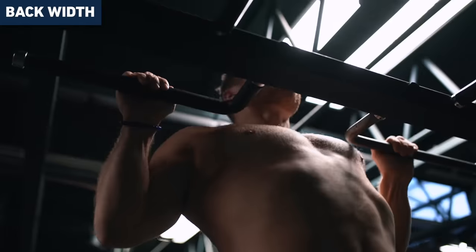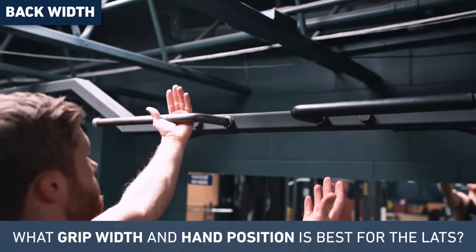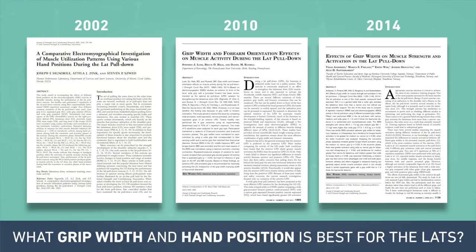Most people know that including a vertical pull like a pull-up or a pull-down is necessary for optimizing lat development, but not as many people know what grip to use for this purpose. So let's have a look at what the EMG activation data shows. There are three studies I want to look at here.